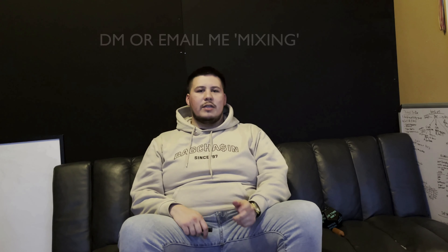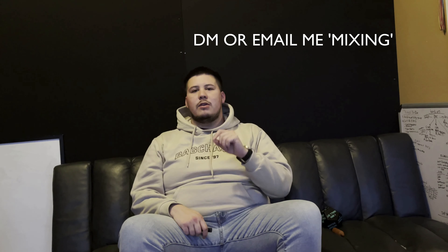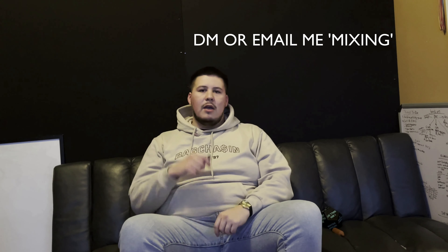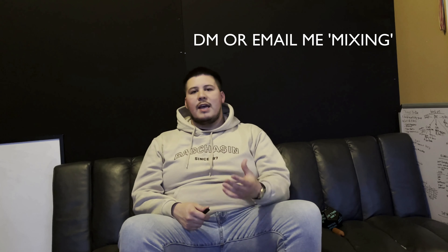If you want me to mix and master one of your songs, feel free to hit me up on Instagram or email me — everything will be down below in the description. DM me 'mixing,' I'll get back to you, we can chop it up, see what type of song you're going for, and see if I can help you with that.